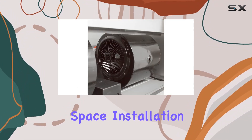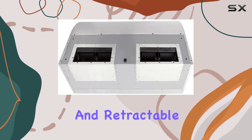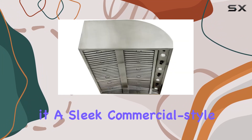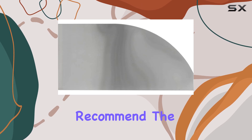Installation is a breeze thanks to the adjustable light and retractable control knobs. Plus, the brushed stainless steel finish gives it a sleek, commercial-style look that's sure to impress your guests.